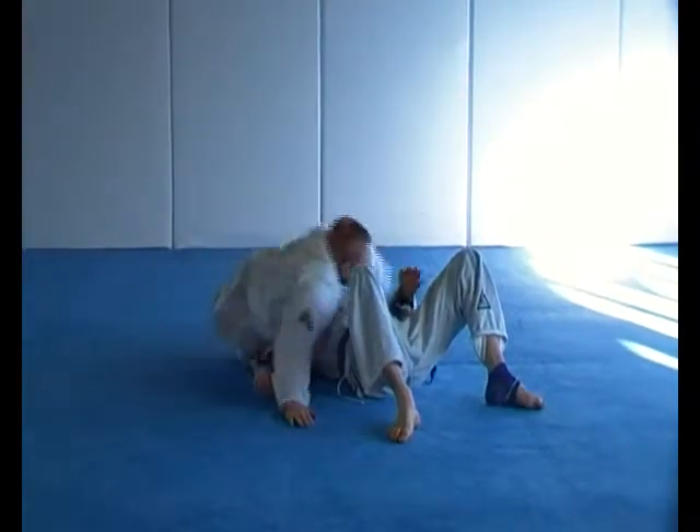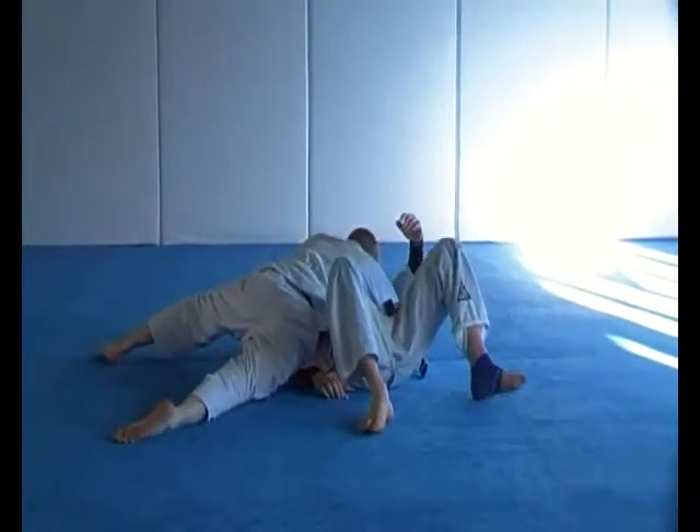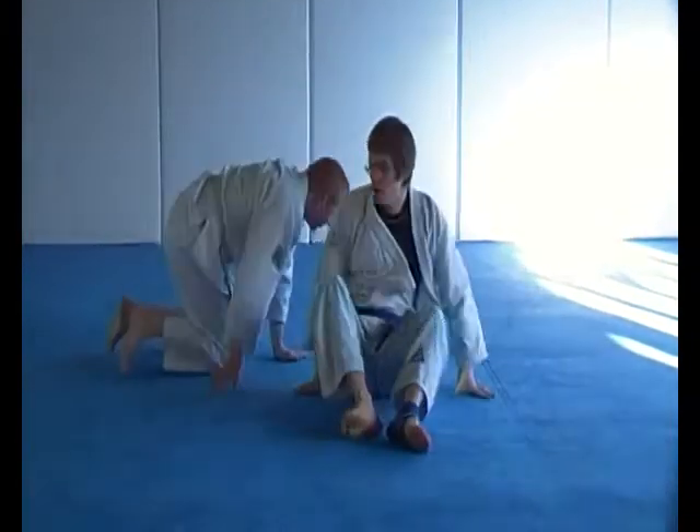This is a failure. Good. Headlock escape number one, super lock variation.